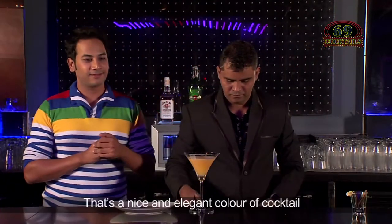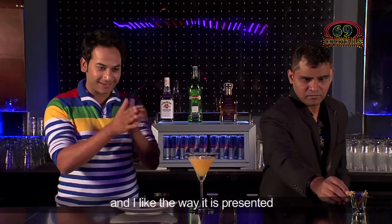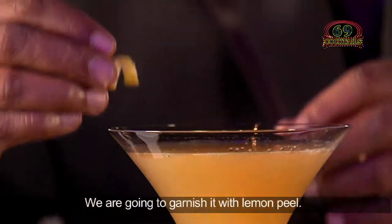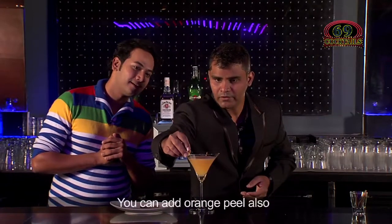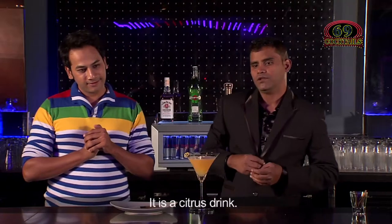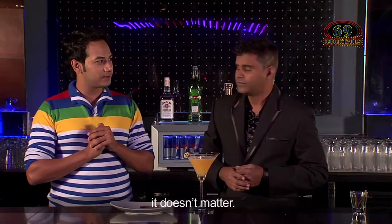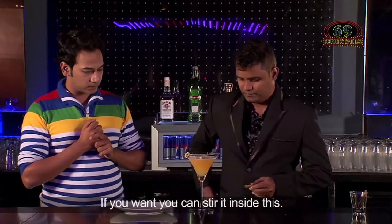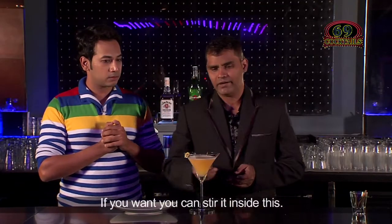That's a nice elegant colour of cocktail — I like the way it has been presented and I like the things which went inside. We are going to garnish with lemon peel. You can add orange peel also if you want, because since it's a citrus drink you can add orange or lime peel — it doesn't matter. What do we do with the cinnamon stick? We can flame it out, or if you want you can stir it inside just to give a wind up.